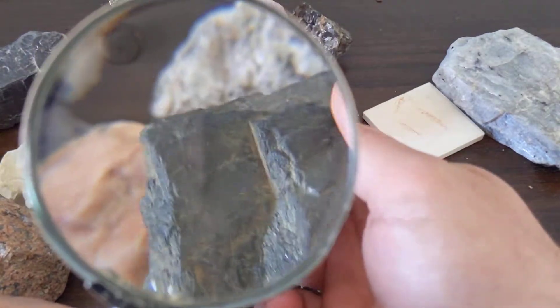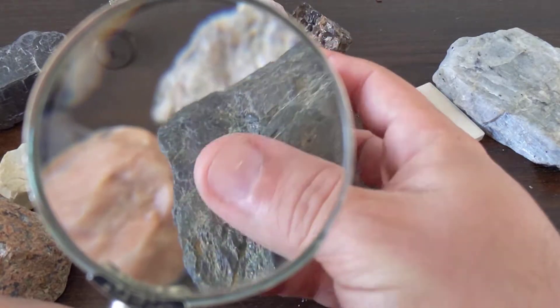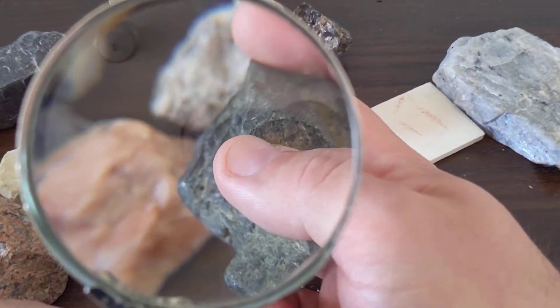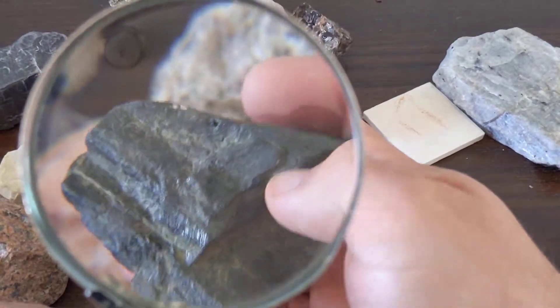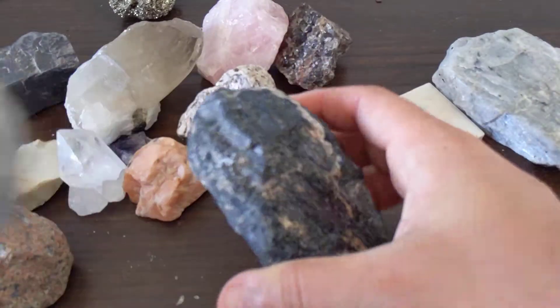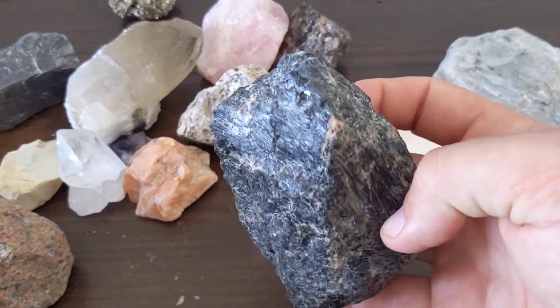On the augite, you can see that cleavage plane — it's a nice flat plane, and it flashes at you all at once. It's just a little blockier, where the hornblende, or amphibole if you want to call it that, is a little more fibrous.